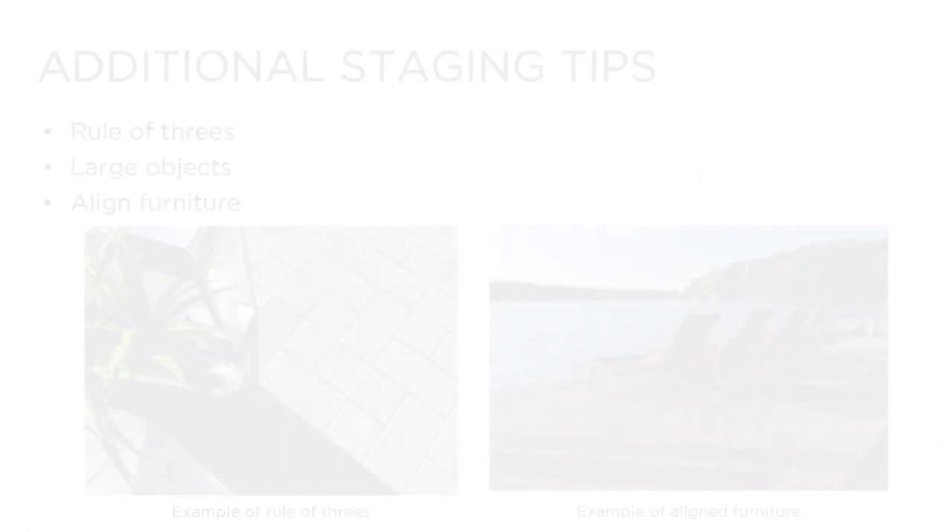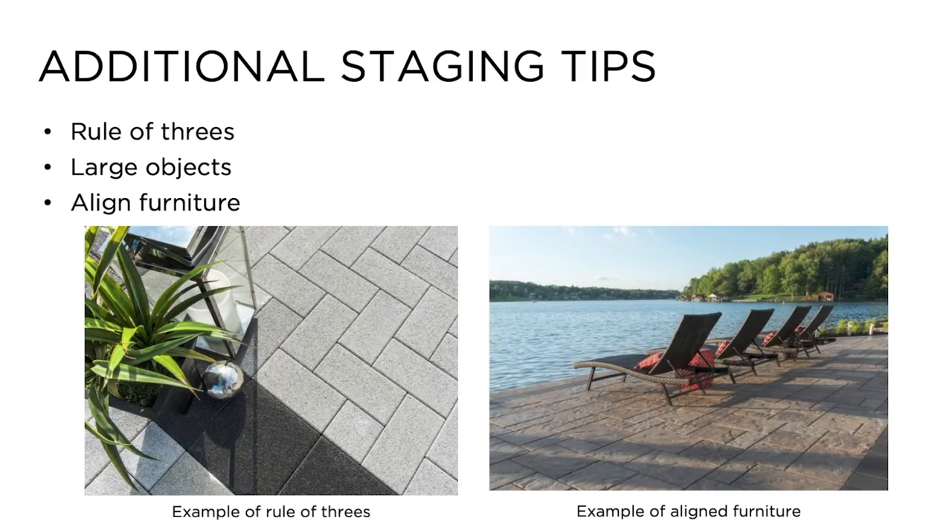Additional staging tips: we try to always abide by the rule of threes, meaning clustering your decor items in groups of three — for example, one large lantern with two potted artificial plants. Odd numbers of items look more natural and less forced. Objects such as lanterns or candles always appear smaller in photographs than in person, so try to buy larger accessories. Aligning furniture such as tables and chairs will create a clean looking space, and place items such as pool loungers in the same direction.